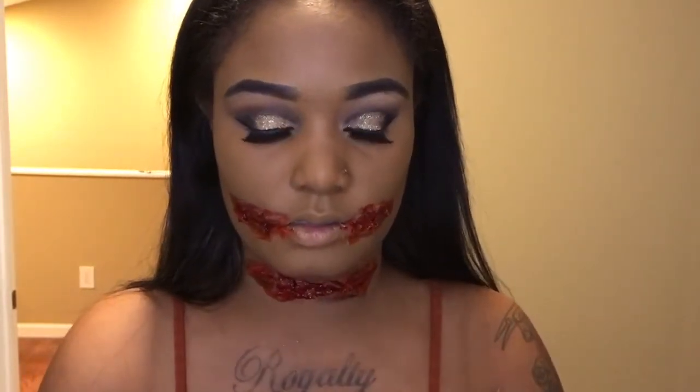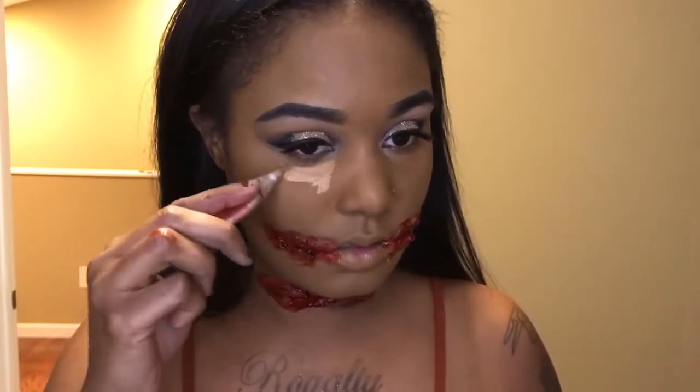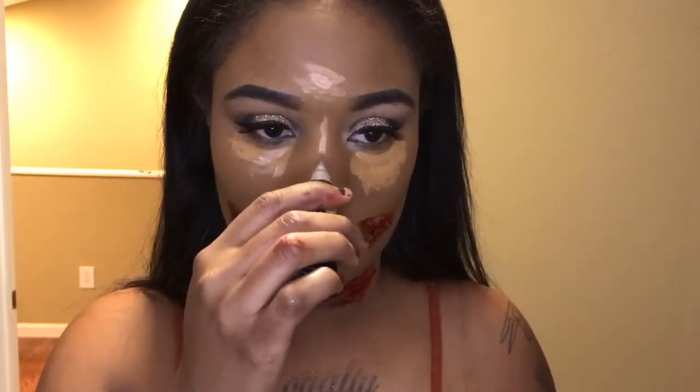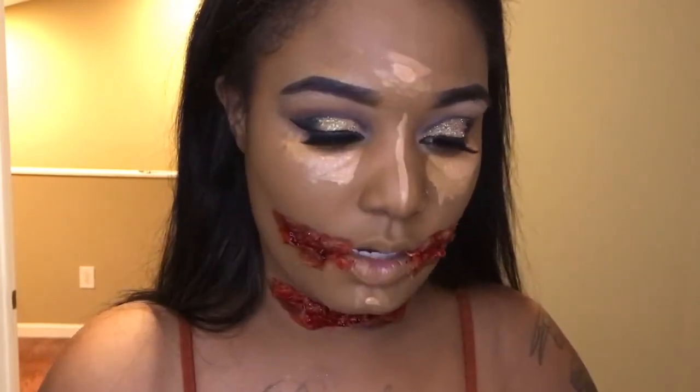To highlight and conceal I'm going to be using LA Girl Pro Concealer in the color fond. I'm going to mix it with warm honey. And then to contour I'm going to be using Dark Coco.